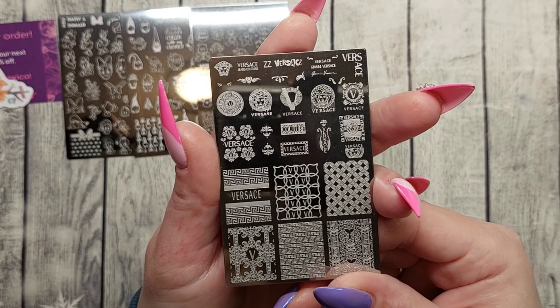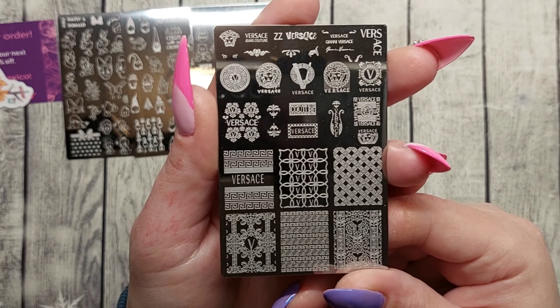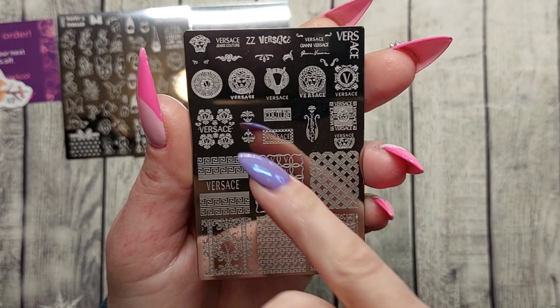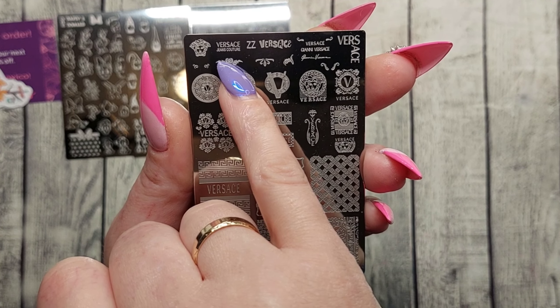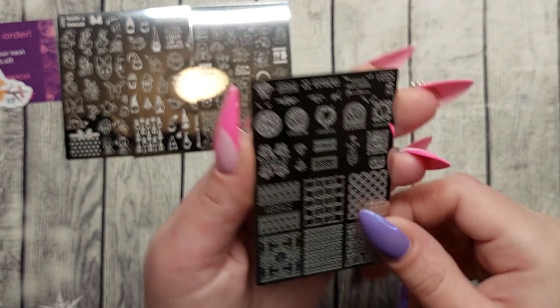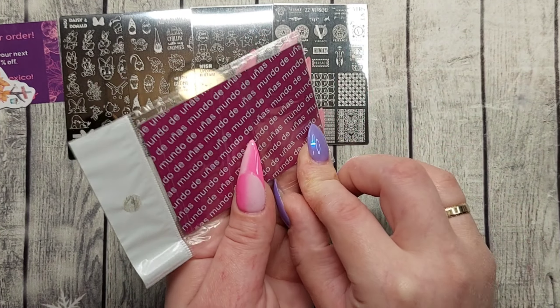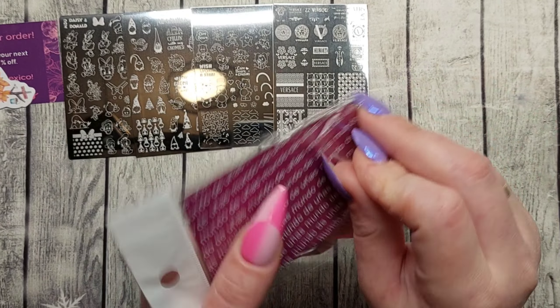Okay, so this is ZZ Versace, and as you can see it has Versace Jeans Couture. Very special plate — never seen anything like this, so I had to grab that one.